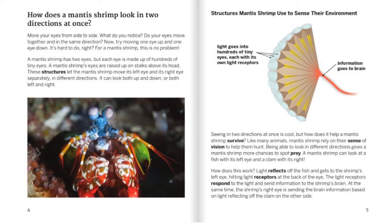A mantis shrimp's eyes are raised up on stalks above its head. These structures let the mantis shrimp move its left eye and its right eye separately in different directions. It can look both up and down, or both left and right. Light goes into hundreds of tiny eyes, each with its own light receptors — similar to what we saw in our handbook of eyes. The yellow indicates the light receptors, and the red indicates the information going to the brain.